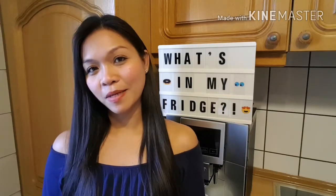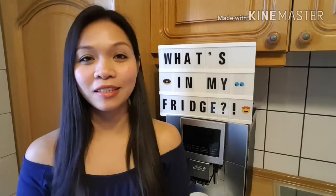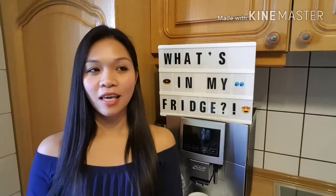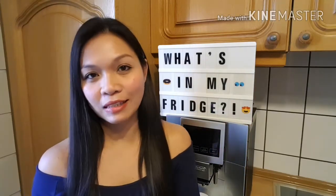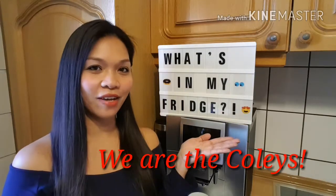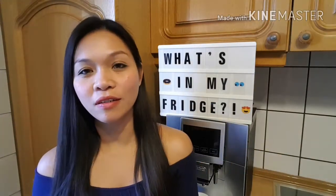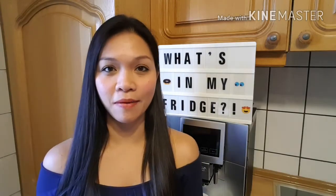Hello everyone, welcome back to my channel, this is Lorraine, and if you're new here, welcome! We're going to make a 'What's in my fridge' tag. One of my very friendly friends tagged me in this, and actually while I was watching her video last Saturday, she mentioned my name.